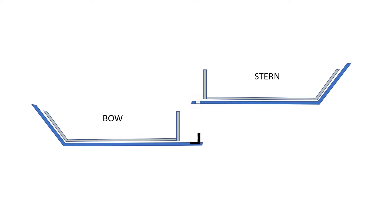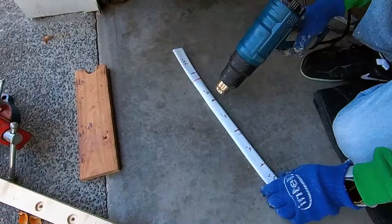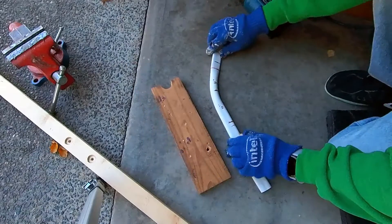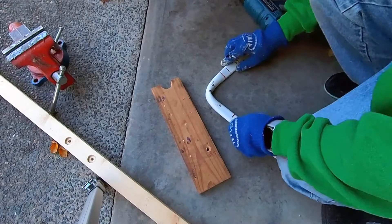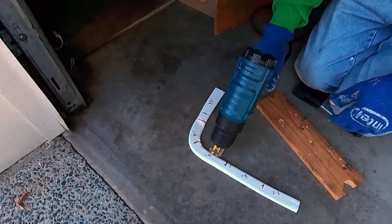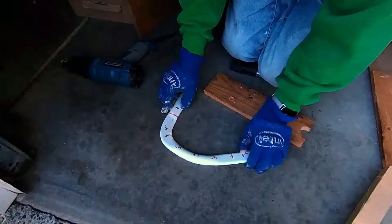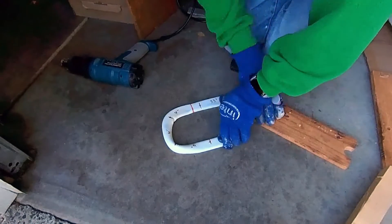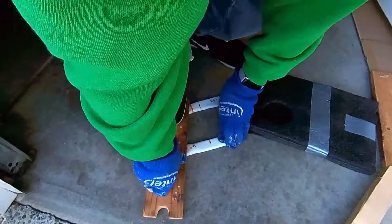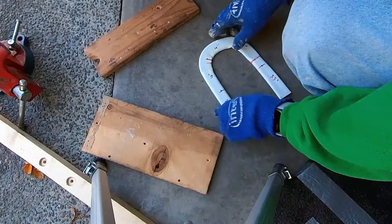I bent the PVC pipe to create hooks for the joint. This was the first time I created a hook using this method. I flattened the PVC pipe and then bent the flattened pipe into 90 degrees. I applied compression force at the bend to keep the assembly as flat as possible. It was much easier than I had expected.